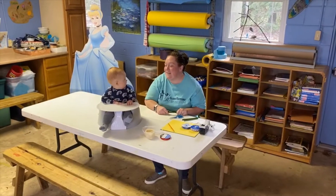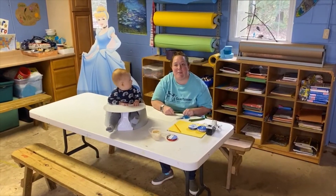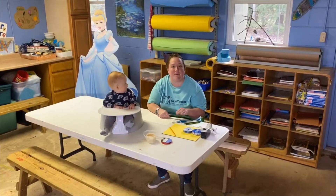Hi guys, welcome to Sunday Funday. Today JJ and I are going to make a Mother's Day bouquet using his handprints, and we thought that would be something fun that you guys would like to do as well.